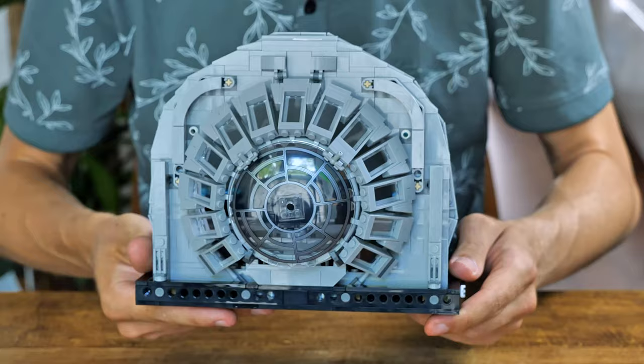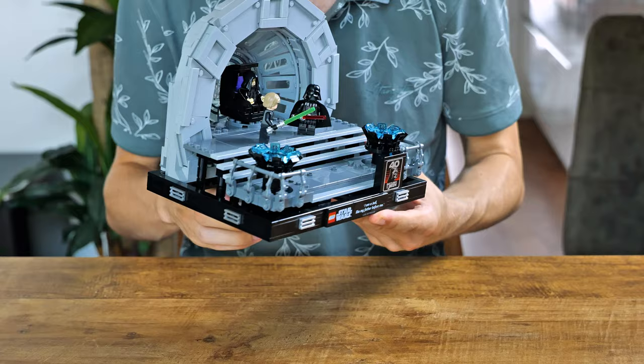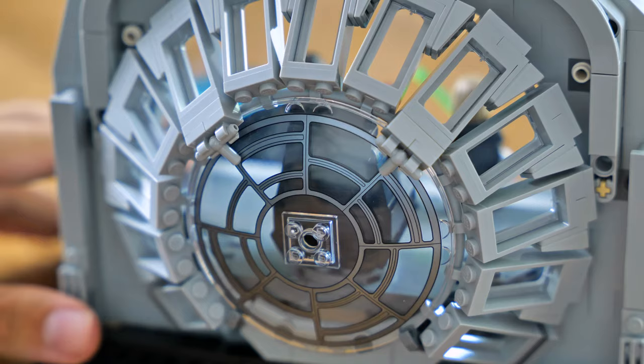The back of the model isn't the prettiest, but that's to be expected — not many people are going to display this the wrong way around. One thing I personally don't like is how two pins hold the window in place; you can see them sticking out in the front, and since it's a stationary display set you can simply remove them. The chair spins, which is a nice surprise. There are studs on the floor to keep figures in place, and underneath the platform there's storage for Palpatine's force lightning or lightsabers.